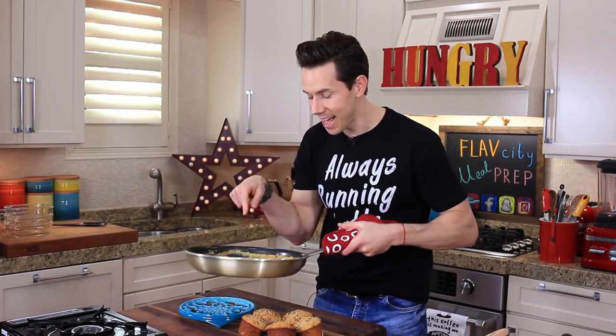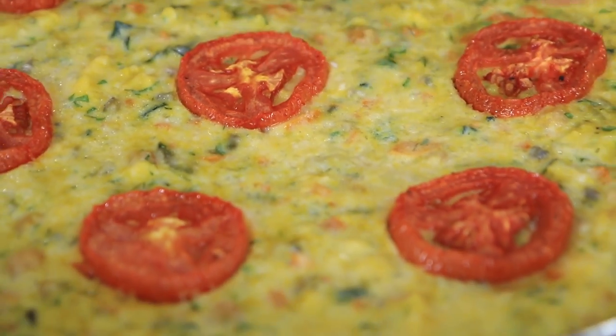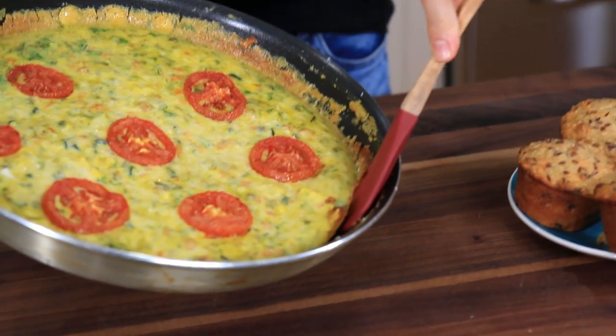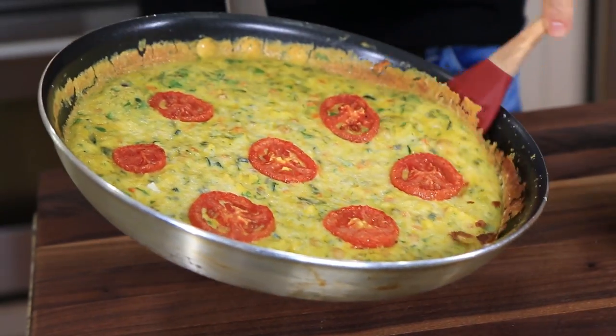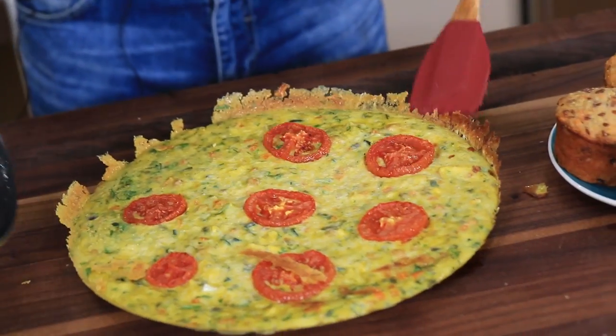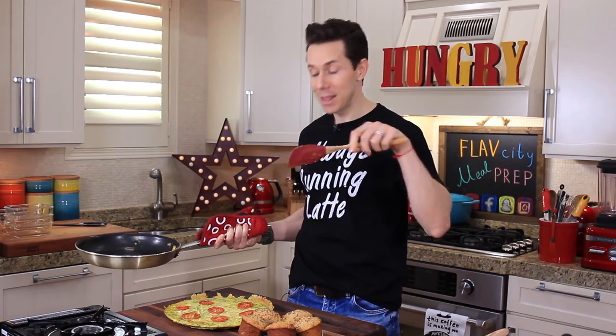I gotta check on the frittata. An egg McMuffin sandwich has got nothing on this, guys. The cheese formed a really nice crust and all those herbs are popping throughout. Scooping this guy out is so much fun — just use a rubber spatula, go around the outside to loosen it up in case it's stuck, and then shake it out right onto the cutting board. Look at that — it's like a giant pizza pie that's actually good for you.